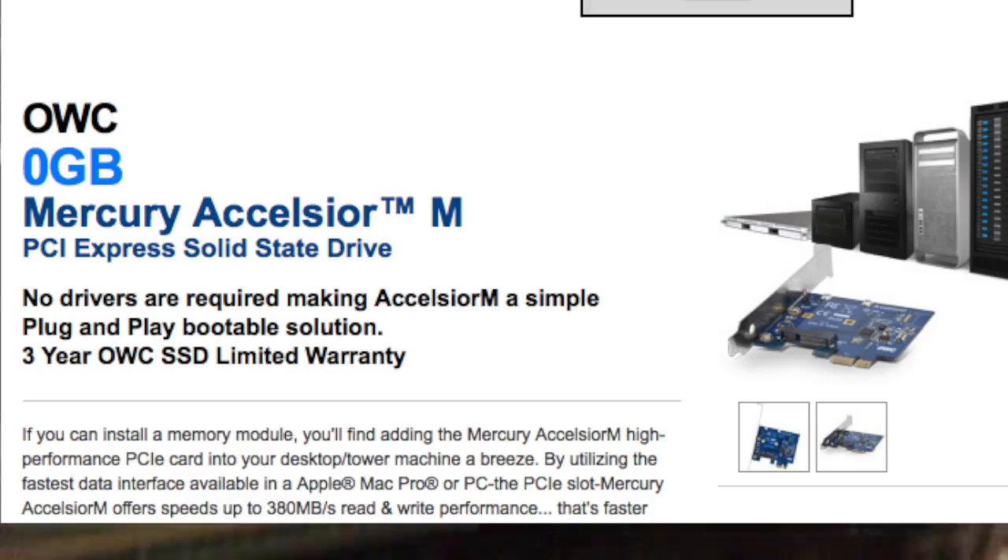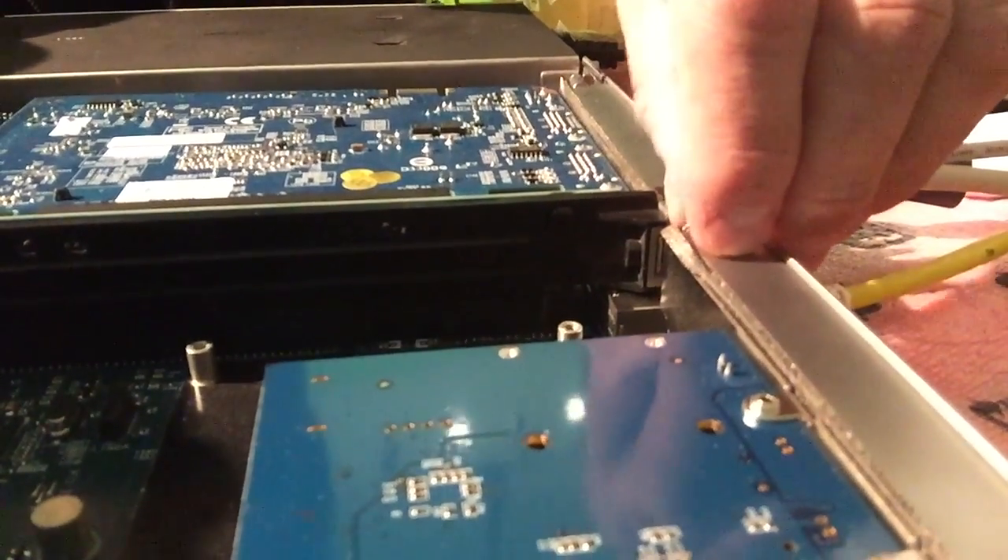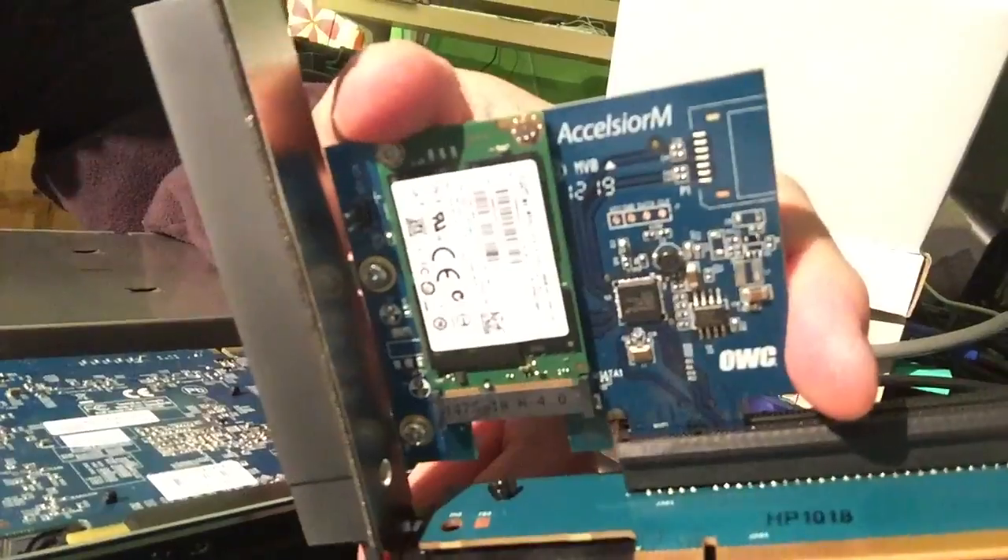One other thing: if you'd like to expand inside your server, here is an OWC — One World Computing — expansion card. It is a tiny little card — I'll pull it out for you. It's an mSATA card, super tiny. There's a 256 gig mSATA drive on there. It's $27 plus shipping, and you can boot from this.